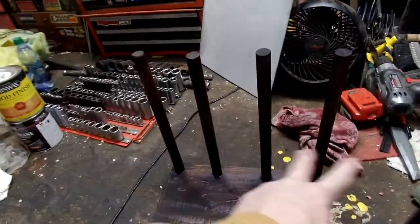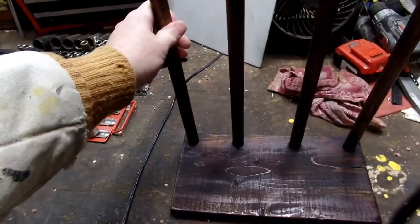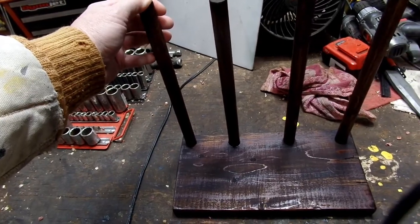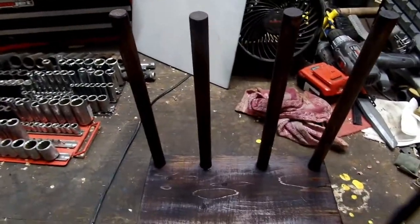If you need a rack — I've got two sets of cowboy boots that I need to store — this works great. I'll do another video after I clear coat it, so we'll see what that next video looks like.